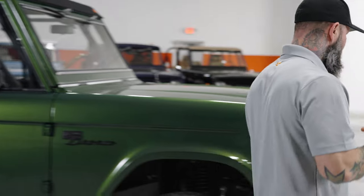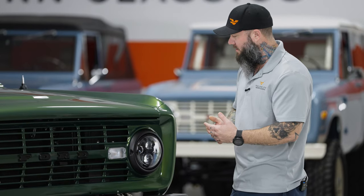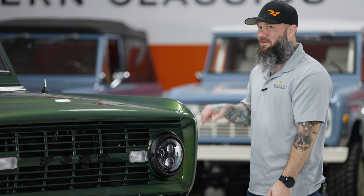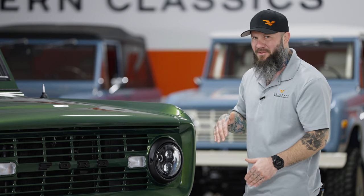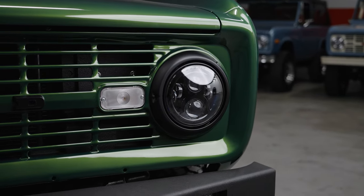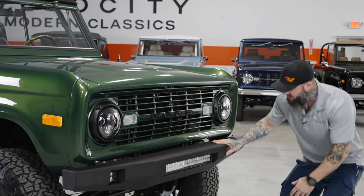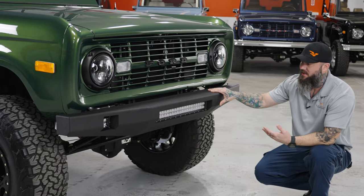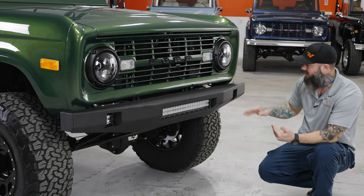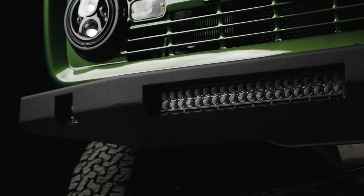Coming to the front of the truck, you're going to notice a couple of blackout features as well — blacked out Ford lettering, blacked out headlight bezels, and black JW Speaker LED lighting. If you remember driving these trucks with that old halogen lighting, you couldn't see anything driving down the road. These headlights really add to that modernized classic feature — it feels like a new truck driving down the road and you can see where you're going. We also have our Velocity steel bumpers that we build in-house, designed to fit the trucks really well and add lighting — a center LED light bar and cube lights so if you go off-road, you've got all the lighting you need.